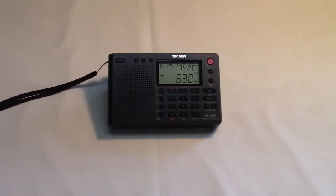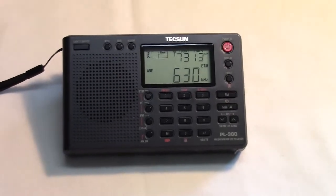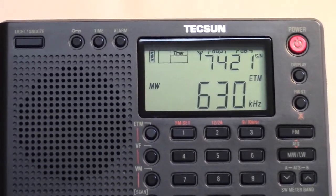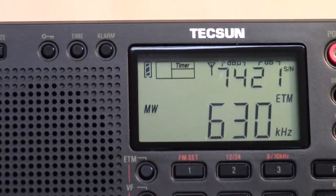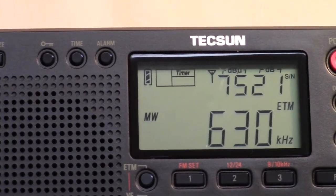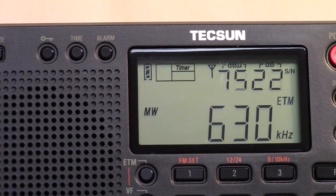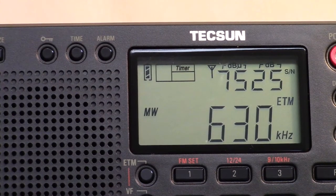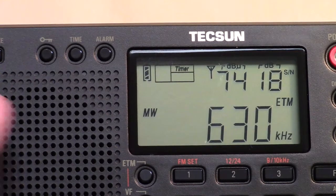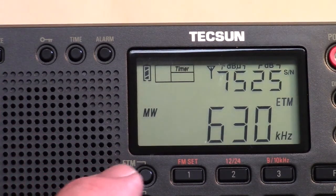Up here on the display, what you see is very similar to the PL606 — we have signal strength, NdB, and signal-to-noise ratio. This is one of my local stations, so it obviously has a strong signal. If I reorient the radio, the signal strength will vary quite a bit due to the directionality of the built-in loop stick.